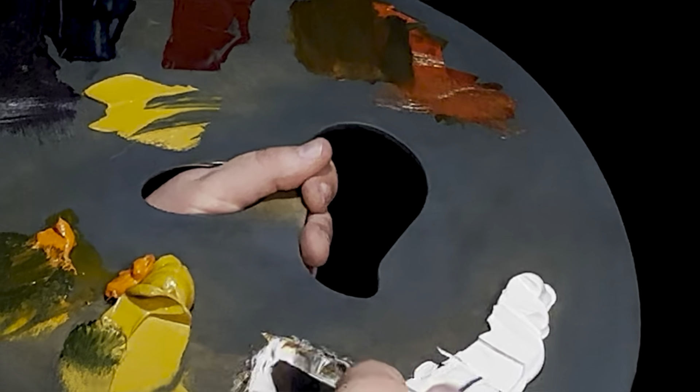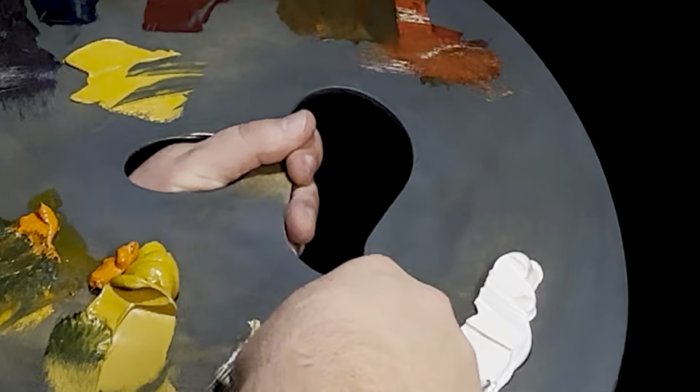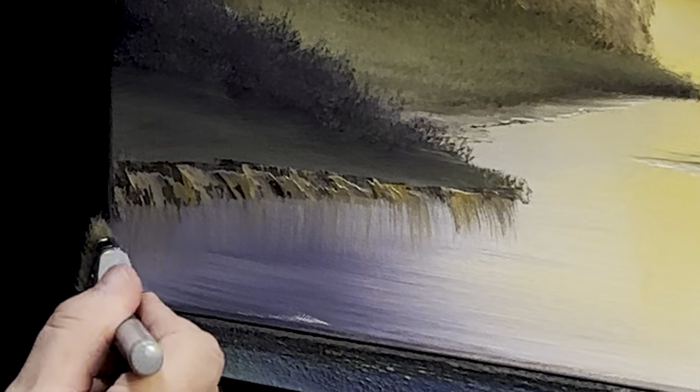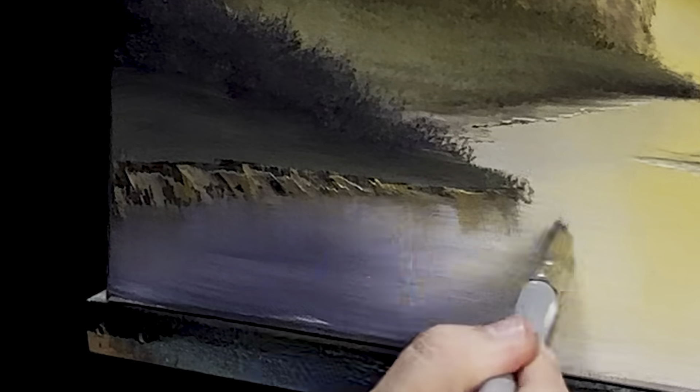I'll wipe that out and get a little bit of this highlight color — just gently touching and pulling. Let me grab a big brush and pull some of this down for a little bit of reflection in the water. Then back to my palette knife to get a little bit of titanium white, starting right here, for a little bit of a water line.